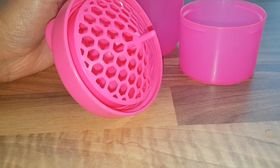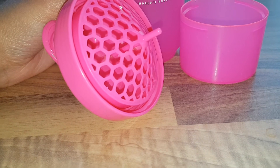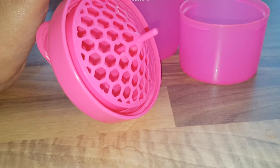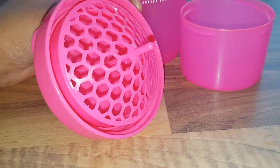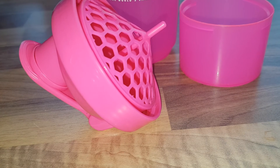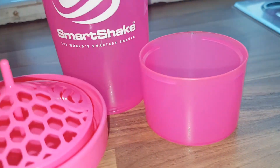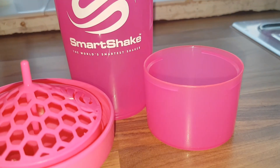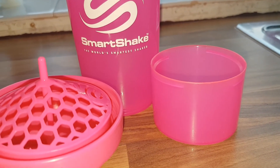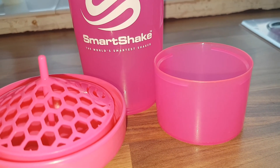Overall it's alright. As I said, it's a very basic shaker bottle and it does what it does. It doesn't a hundred percent mix the powder really really well, but it's not asking too much because it is just a basic SmartShake. Obviously you can get more advanced things that mix up your drinks better, but this will do - it's not bad, but it's not amazing. Bye guys!